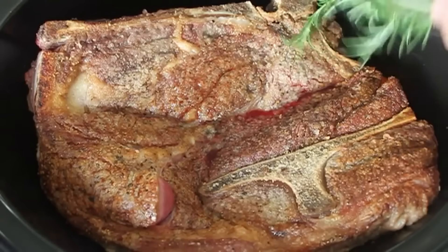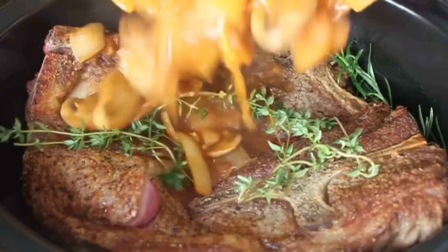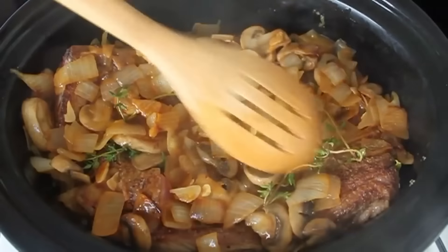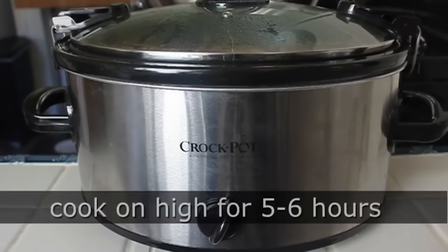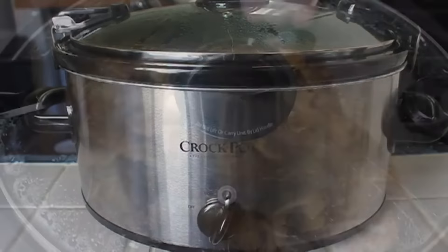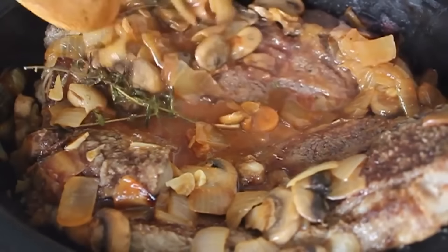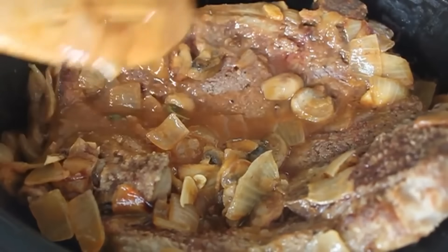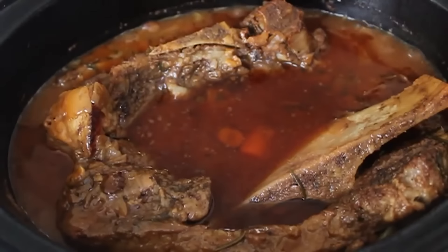It's a very tight fit but that's okay — it's going to shrink up and collapse as it cooks. As long as you can get the lid on, you're okay. I'm going to throw in some fresh rosemary and thyme, dump over my onion and mushroom mixture, poke everything down, then put on the lid, lock it down, put it on high, and you're talking about five or six hours. You want it to be fork tender. After about two hours it was starting to shrink up a little bit with liquid coming out of the vegetables.